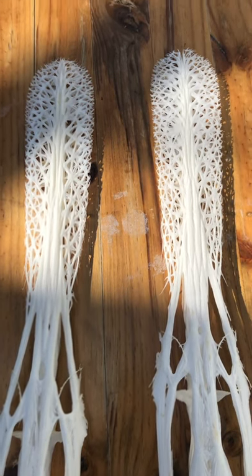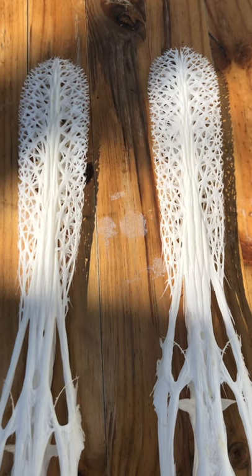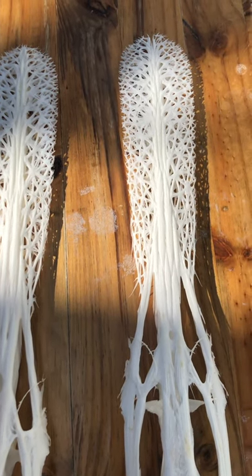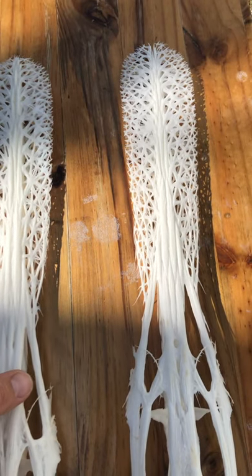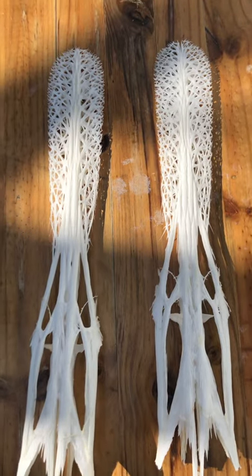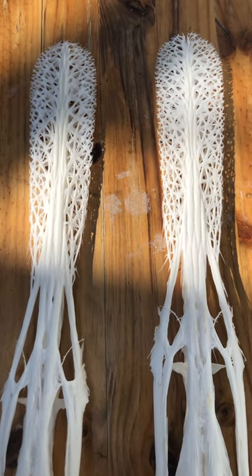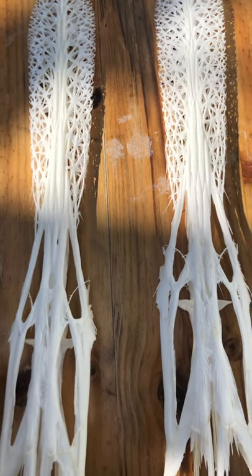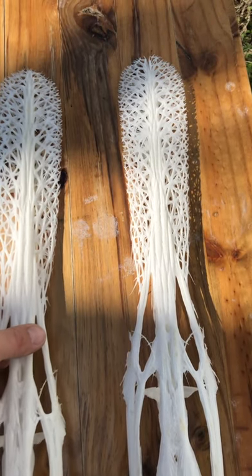A couple of paddlefish — a lot of you guys are asking how I clean these up, and I use dermestid beetles. It's paddlefish season now and I'm getting a lot of them in. There's a couple of smaller ones I just cleaned up. I clean them up with beetles and then I put them in a degreasing solution.